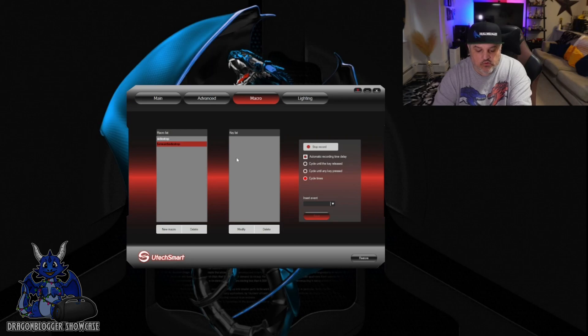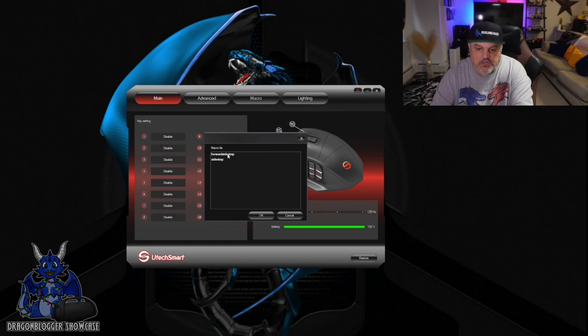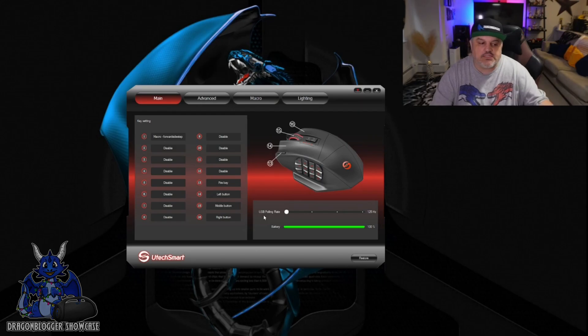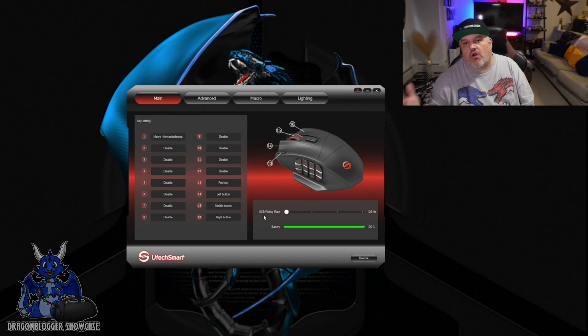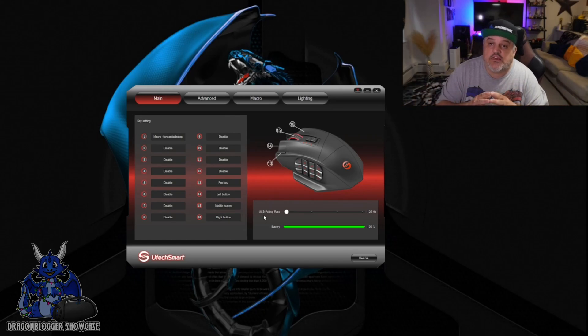We're going to click Record, and I'm going to hit forward and side, then stop recording and click Save. Now we go back over, come down here, grab that macro, and click Forward Sidestep. Once that's there, it is now active on your mouse. That's all it takes to use the UtecSmart Venus software for this wireless gaming mouse. Thank you for watching — I hope you guys have a great one.